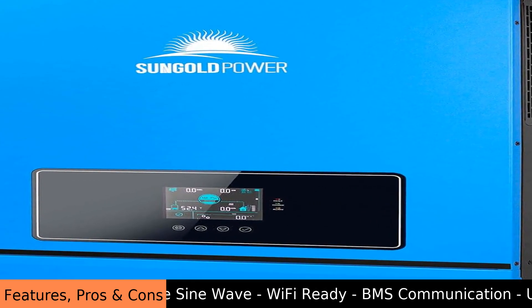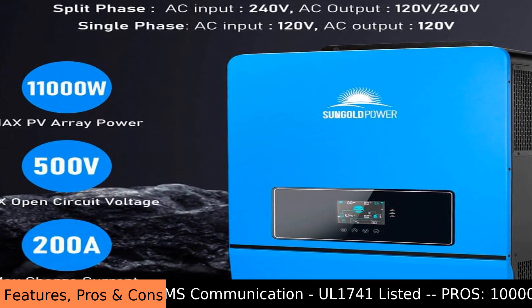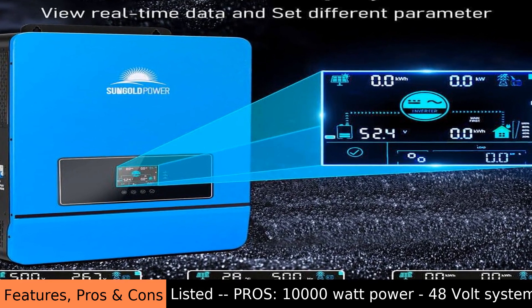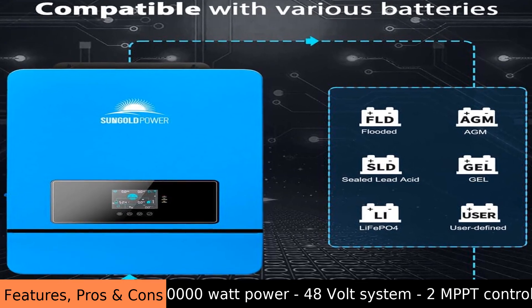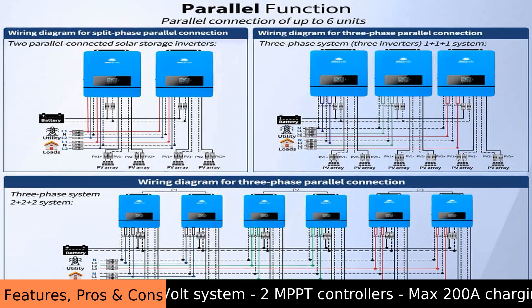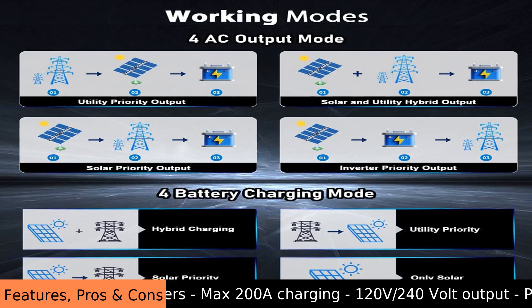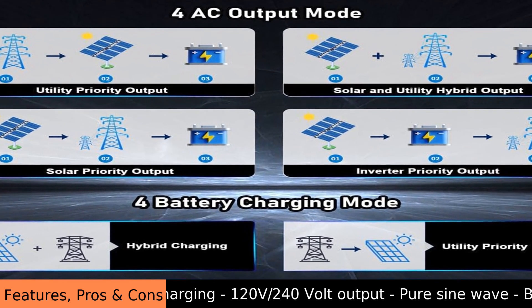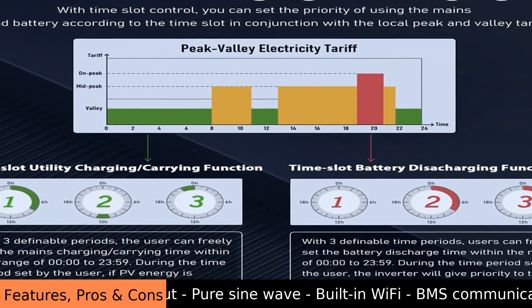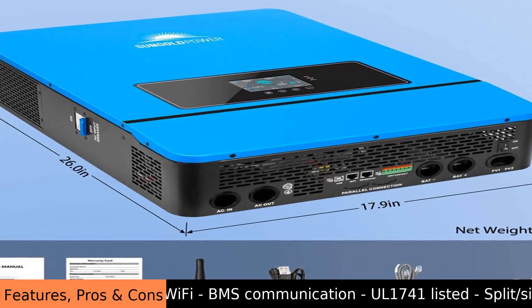This Sun Gold Power 10,000 watt 48 volt solar inverter has two built-in MPPT controllers and can charge batteries at a maximum of 200 amps. It can output 120 volt or 240 volt AC and produces a pure sine wave. The inverter has built-in Wi-Fi and can communicate with a battery management system. It is UL1741 listed and can operate in split or single phase. You can connect multiple units for more power, and it can even work without batteries.